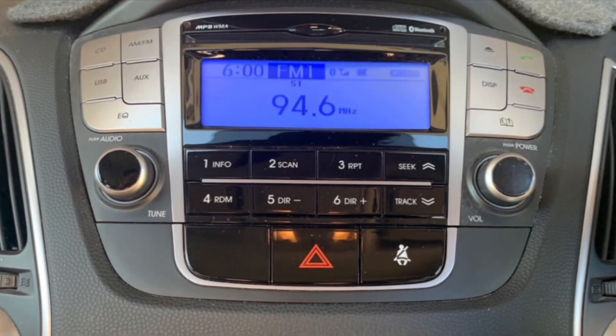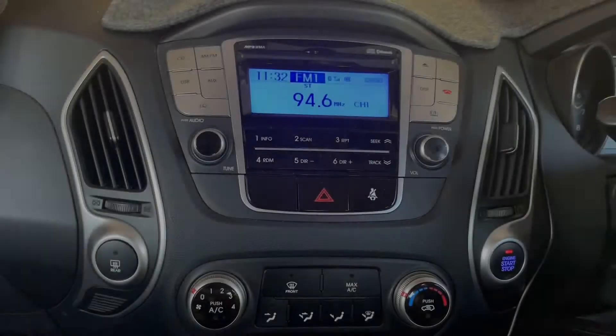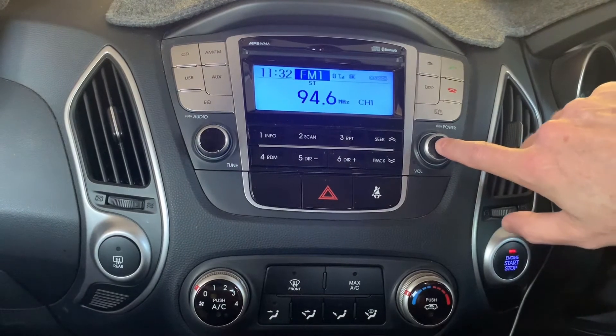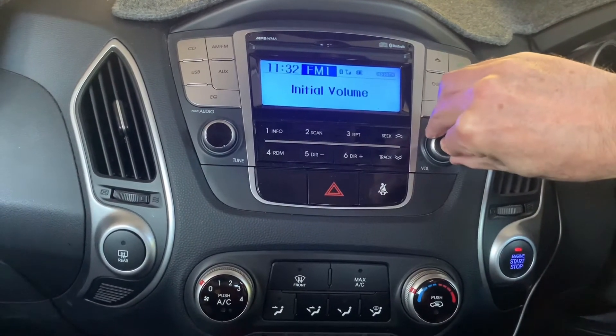In this video we're going to adjust the clock on a Hyundai ix35. To do this we just need to locate the stereo power button, which is also the volume dial. By holding in the power button for a few seconds, the screen will display the words 'initial volume'. Turn the volume dial to the left or right and it will change the display to read 'clock setting'.